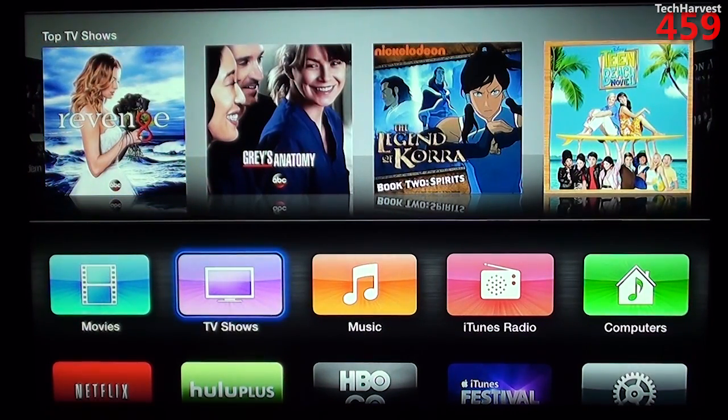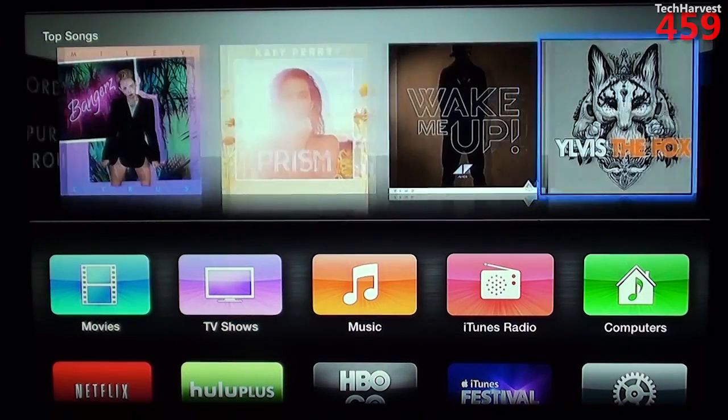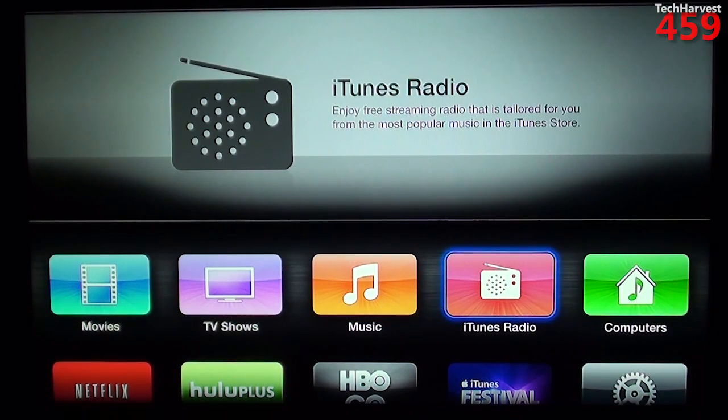You also have the option for music here, and you can scroll through those as well. I updated this device to version 6.0 — whatever they call the operating system on here, it is a version of iOS, but it's not called iOS. It came with iTunes Radio. As you can see, iTunes Radio lets you enjoy a free streaming radio that is tailored for you from the most popular music in the iTunes Store.